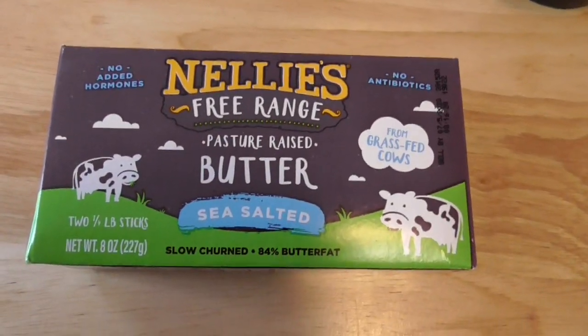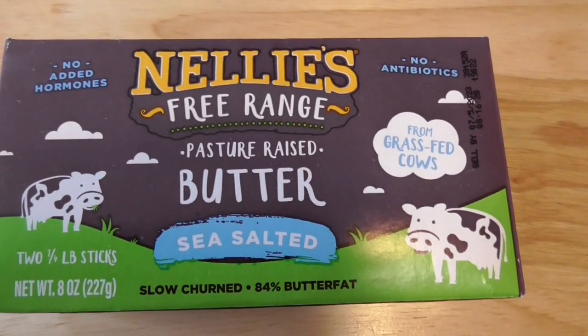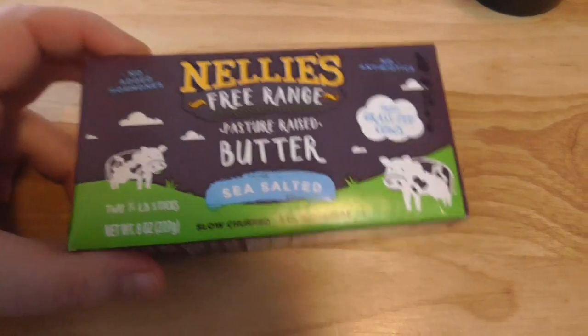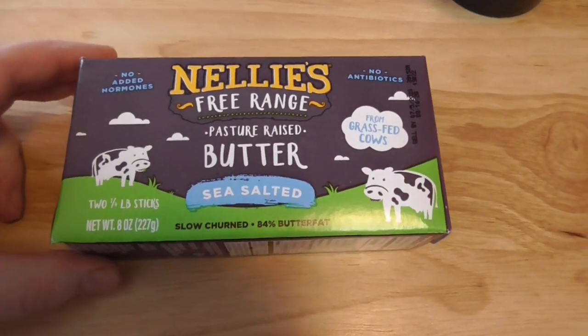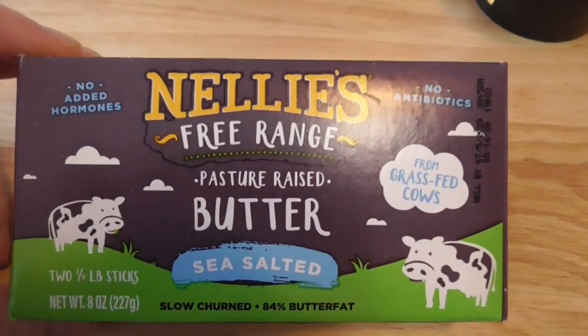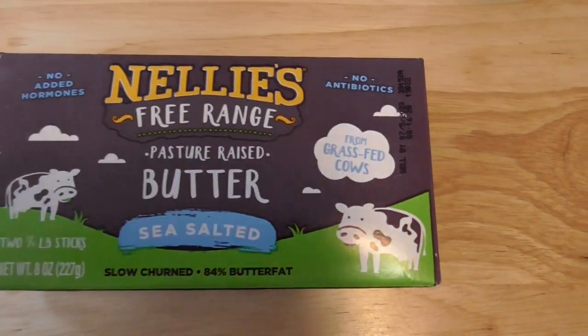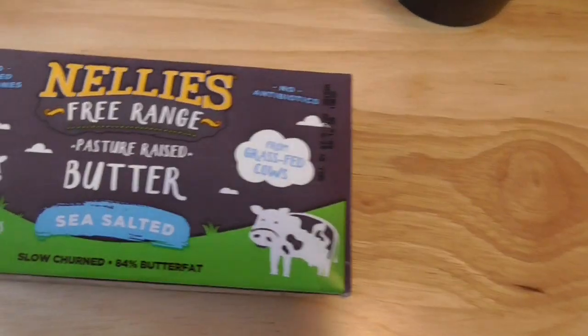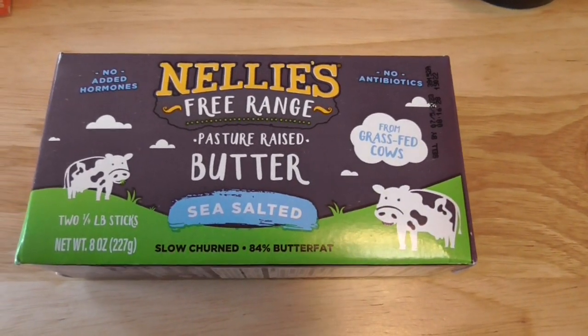Now we have Nelly's Free Range Pasture Raised Butter, Sea Salted. This is unopened, but I've had it before. It tastes similar to Cabot — it's good. It's definitely still above what I would call your baking butter. So yeah, it is a good one to put on toast.